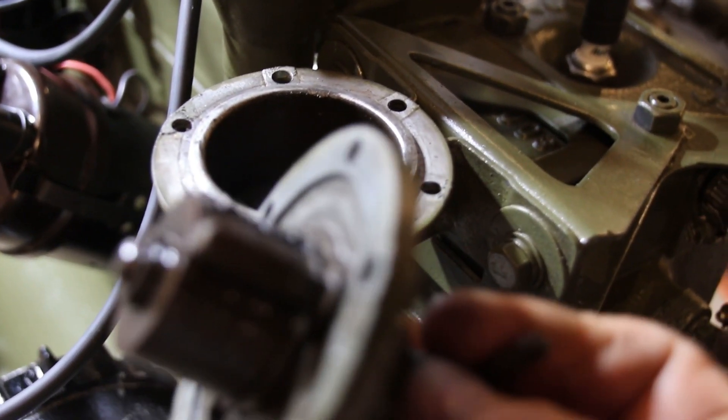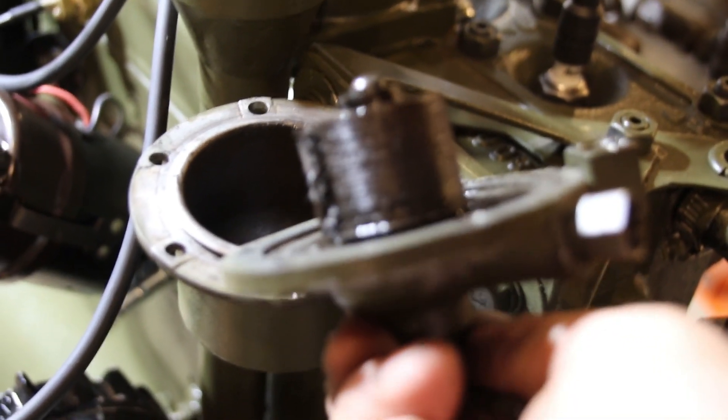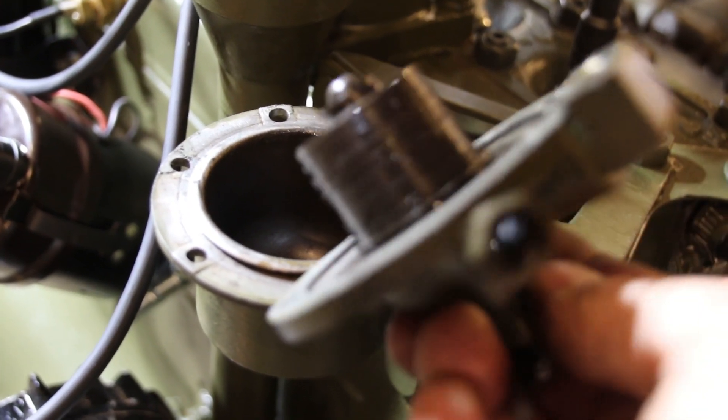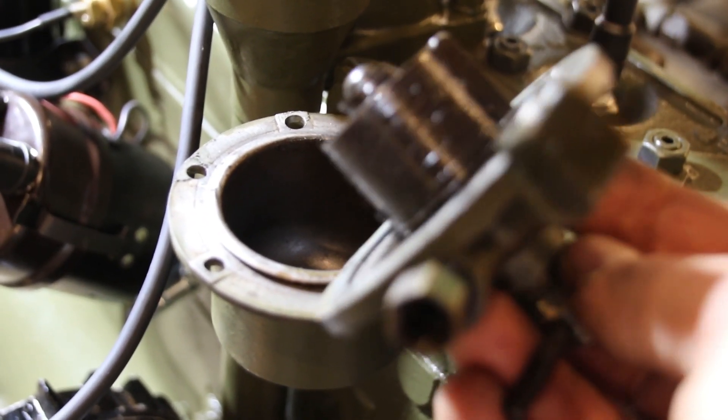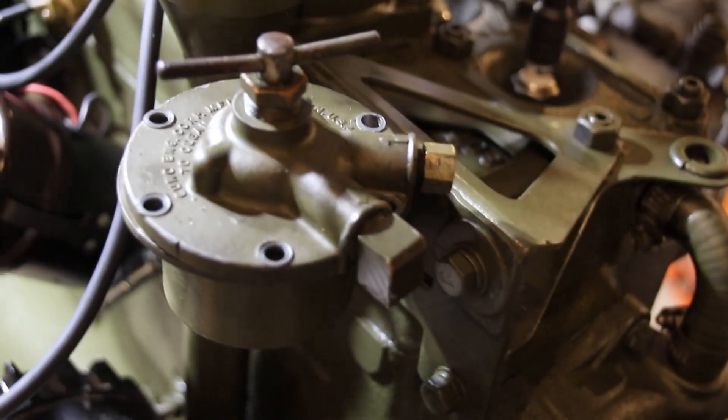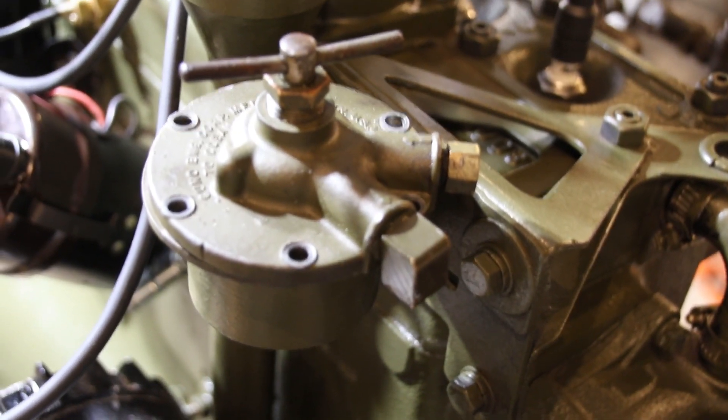But this one is no good — it was doing absolutely nothing. I don't know how long it's been like that on the last motor, but we're not going to put this junk part in a new motor. I do have another one of these on order. I did find one and hopefully it'll be here in a day or two, and then we'll get this motor started up.